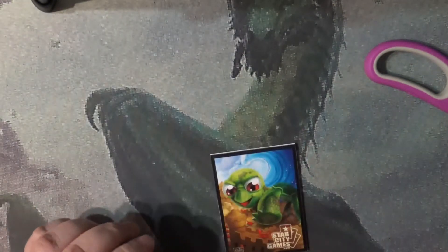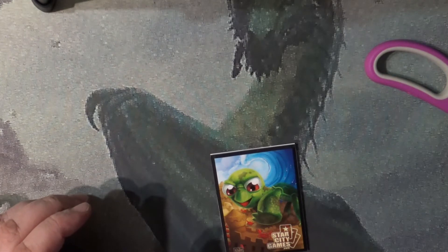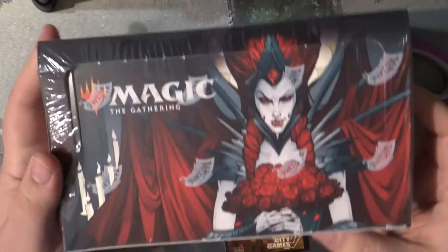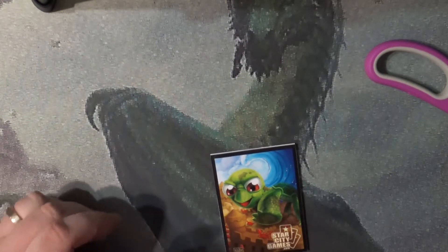That kind of reminds me of what I've seen with the efforts to get into the crazy box toppers that were from Innistrad Crimson Vow, speaking of which. We will be opening that up in the very, very near future.